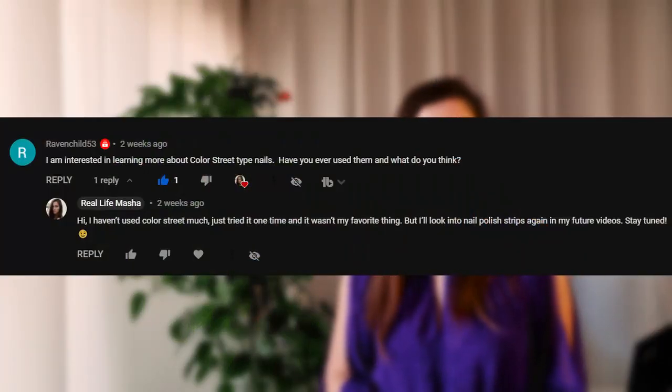Hi, my name is Masha and I'm happy you stopped by. One of my viewers asked me if I ever tried nail polish strips. I have in the past once, and I remember having a feeling of not really being impressed by them, but I couldn't quite remember why. To give her proper feedback, I thought what a great opportunity to try them again.